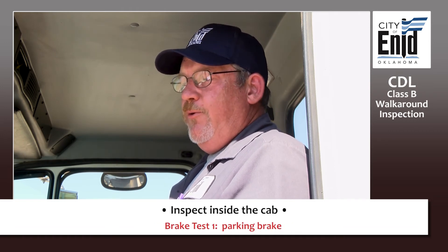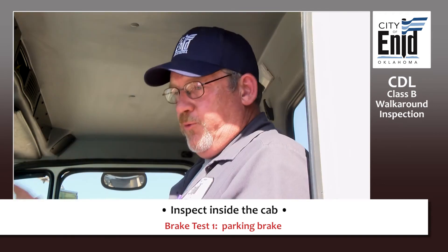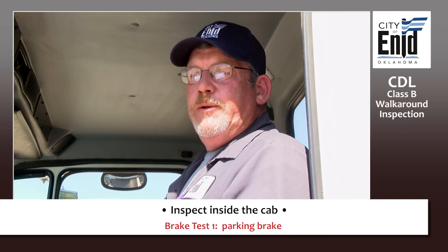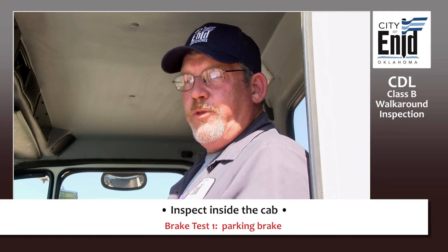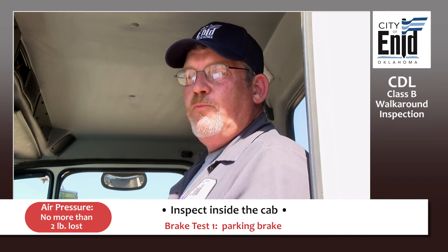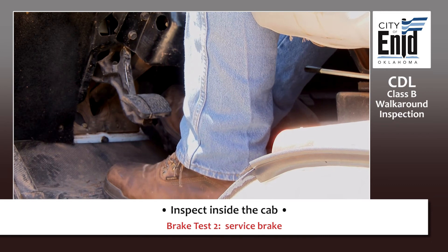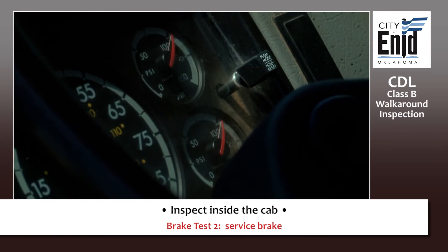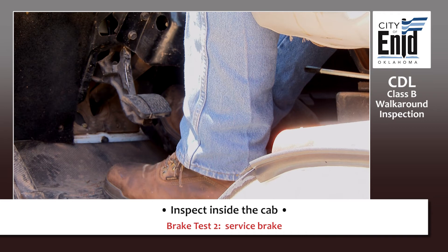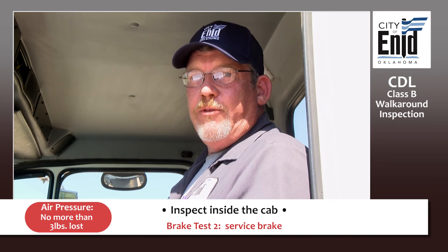Your first test: push your parking brake in — in other words, turn it off. Let your air pressure stabilize. Once stabilized, time that for one minute. During that one-minute time frame, you cannot lose more than two pounds of air pressure to pass that test. Then apply your foot brake. Once your air pressure gauge has stabilized, start timing for another minute. Hold the foot brake in place for one minute. During that time, you can't lose more than three pounds of air pressure to pass that portion of the test.